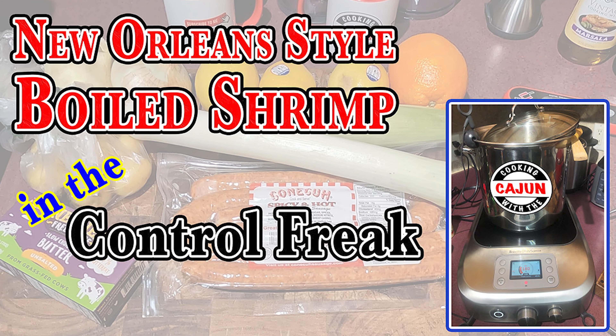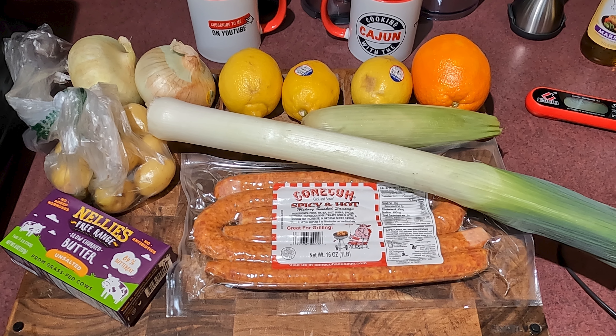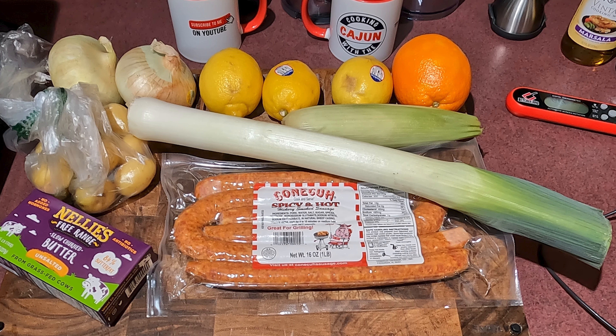Good evening ladies and gentlemen. Stay tuned, we're gonna boil some shrimp with our Control Freak by Breville PolyScience. We got three pounds, we're gonna show you all how to do it Cajun style.